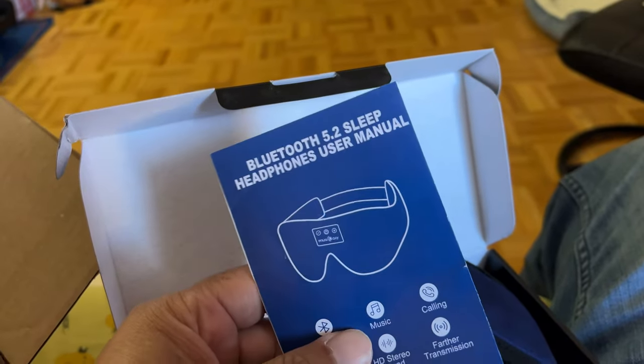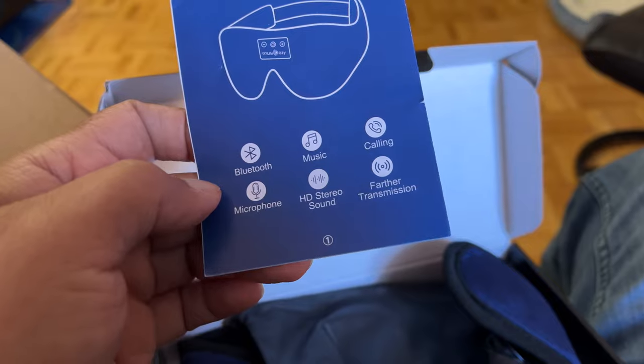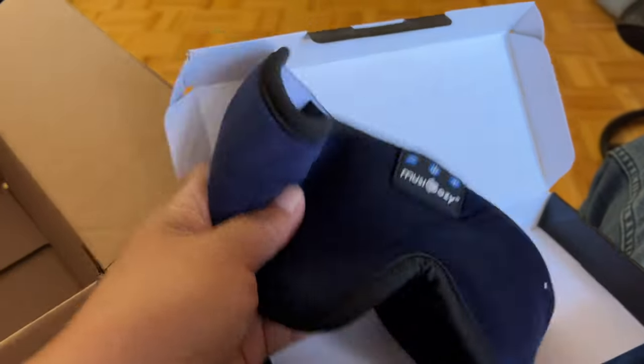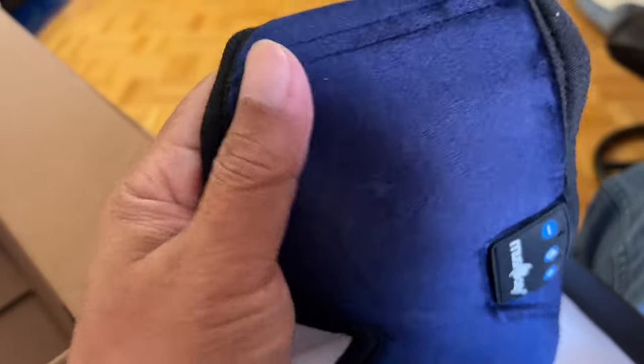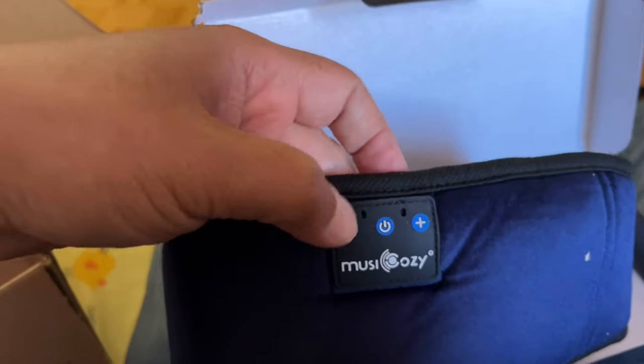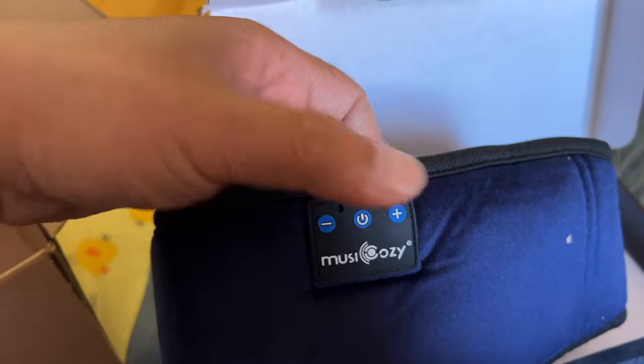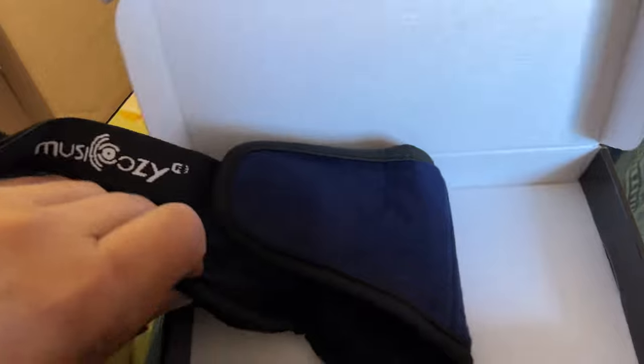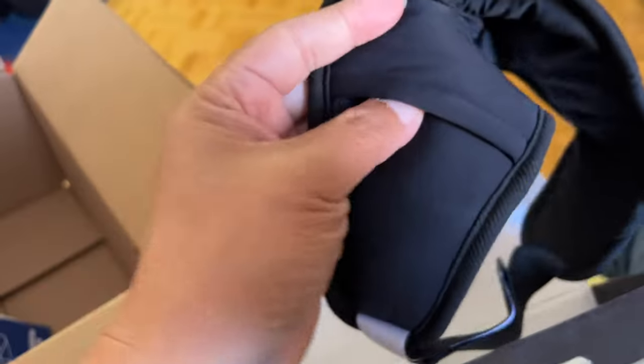Okay, so it's a sleep mask with built-in Bluetooth headphones. This is the carrying case for it, I presume. This is the sleep mask — deep blue. That's good. I assume power, volume up and down. Very nice, very smooth — luxury feeling type of material here.